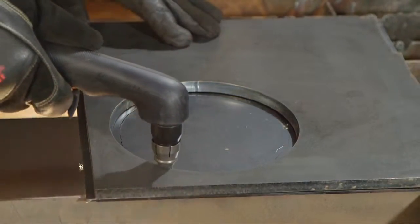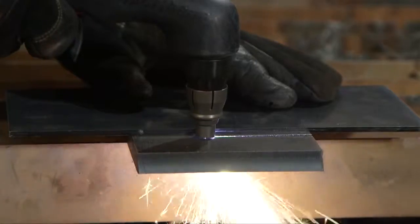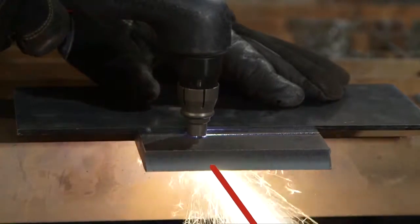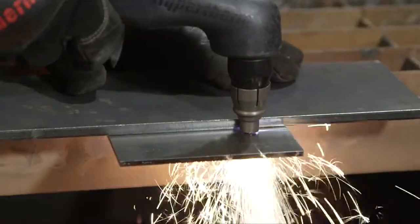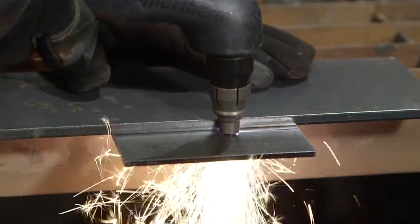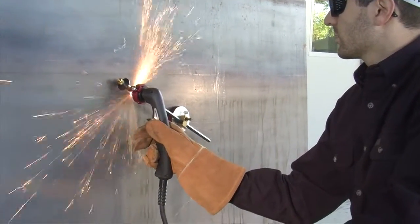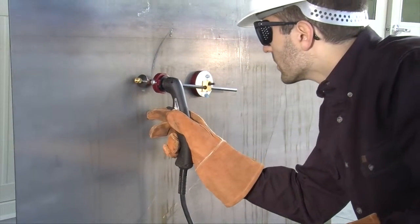Maintaining proper travel speed is key to successful cutting. Watch the arc beneath the plate as sparks should lag 15 to 30 degrees behind the cut. If the sparks are vertical, then the cut speed is too slow. If the sparks are perpendicular to the cut or are spraying up from the workpiece, then the speed is too fast or the system does not have sufficient power.